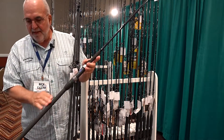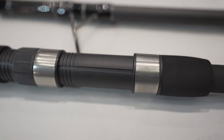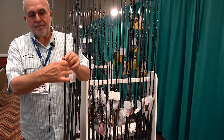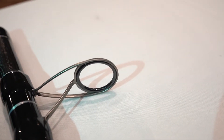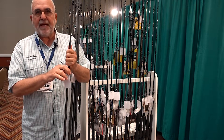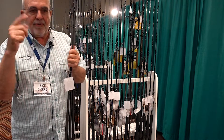We went with a cushioned EVA grip rather than traditional cork tape, and we changed the guide train. This guide train uses a new guide from SEA. The frame pretty much encases the ring and keeps the guide rigidly in place, so we're not going to have any problems with rings popping out, swivels coming through, or knots knocking guide rings out.